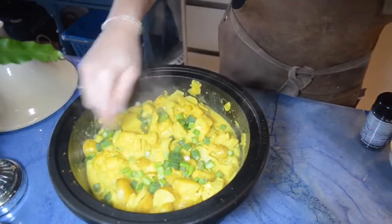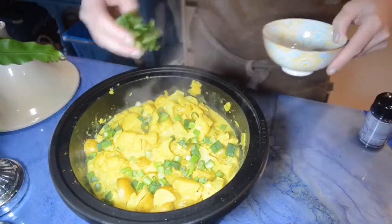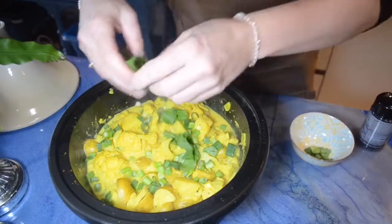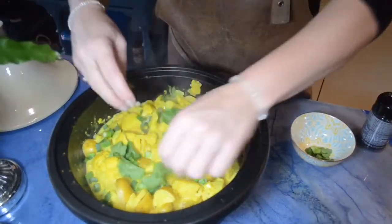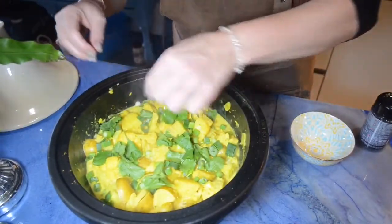It's also very nice for the eye. Not everybody loves coriander — I love it a lot. Of course you can also use parsley.